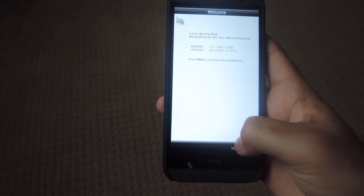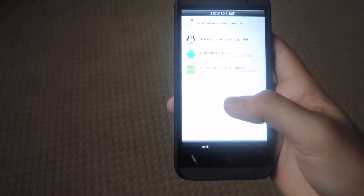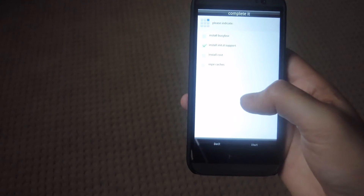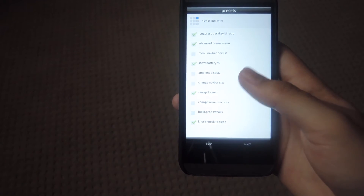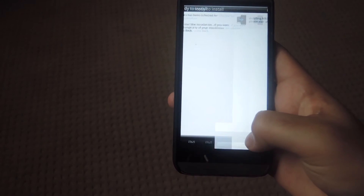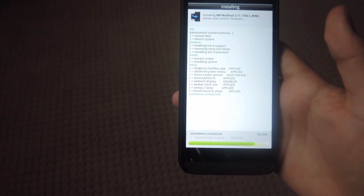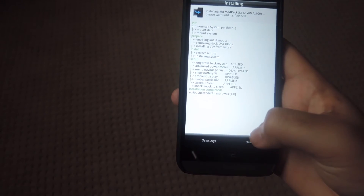To get started, tap next, agree to the terms, tap next one more time, press yes, then select which type of ROM you have. I have a rooted device so I'm going to select rooted. This screen shows all the main mods that you can install. Tap next twice and it will start the install. Once the install is finished, tap next one more time and then reboot your system.